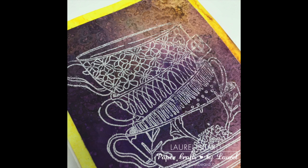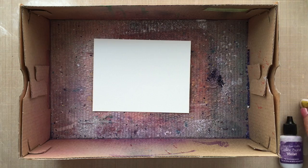Hi there, Laurel Beard here today. Welcome to another Simply Card Making video with me. Today I'm going to be making this card. You see all that texture in the background? That was actually made with the Ken Oliver Color Bursts and Salt.